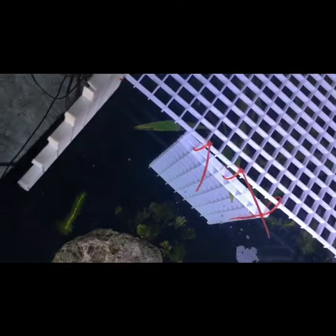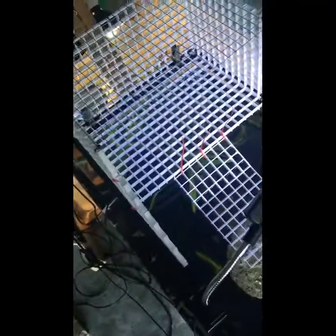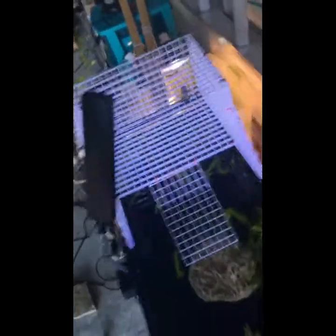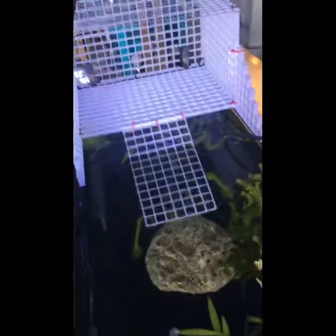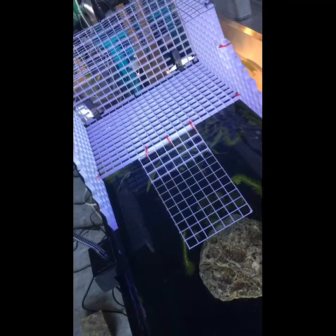Once you're done attaching the ramp to the basking area, cut off the excess parts of the zip ties and you're done — your turtle can happily enjoy it. Once your basking area is all set up, this is what it should look like. Thank you for watching and I hope this helped you out in setting up your basking area. I hope your turtle loves this — thanks for watching, bye!